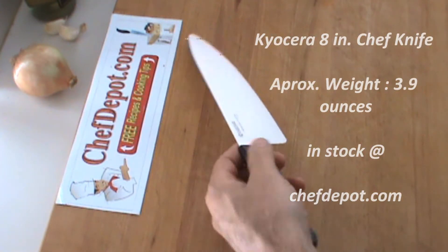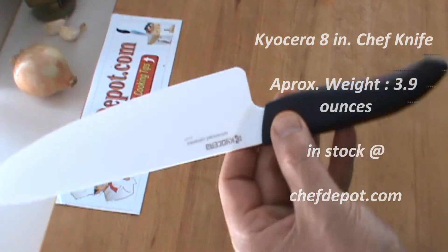Hello! Testing out a new item here today. This is the 8-inch chef knife from Kyocera.